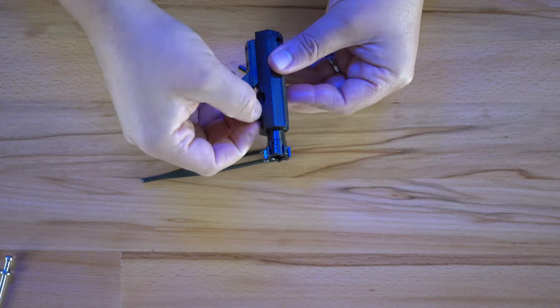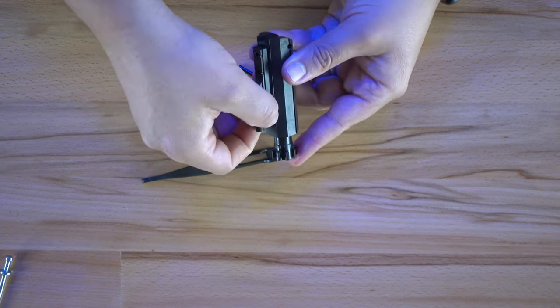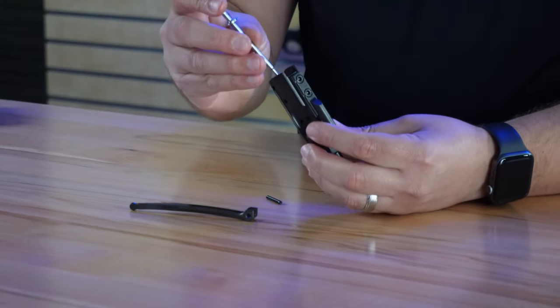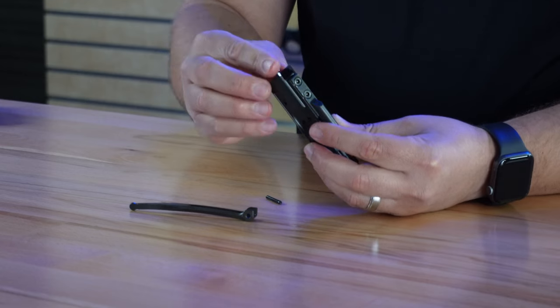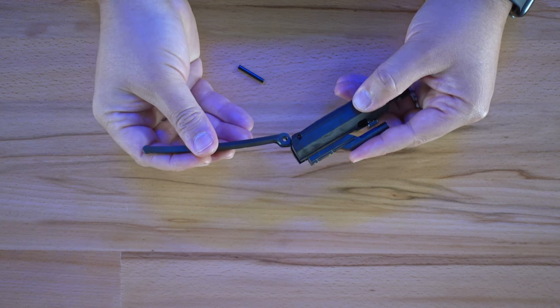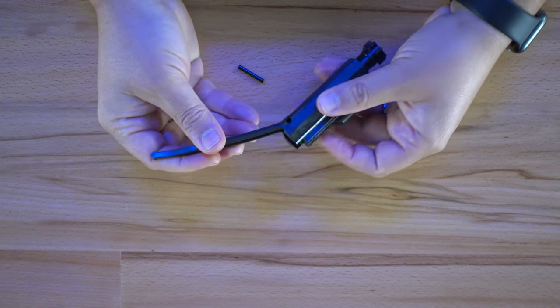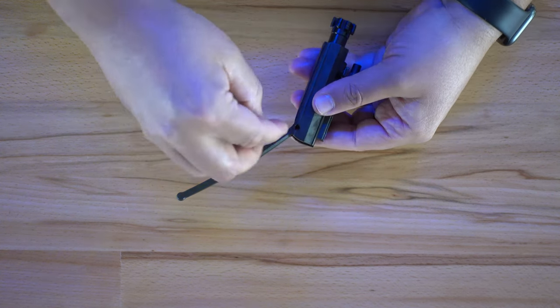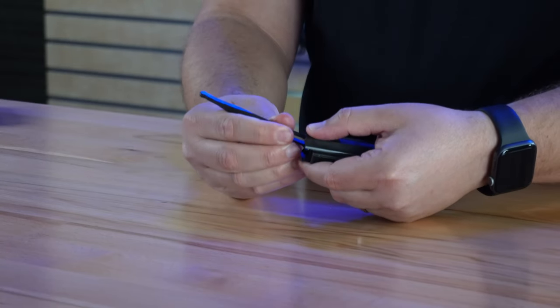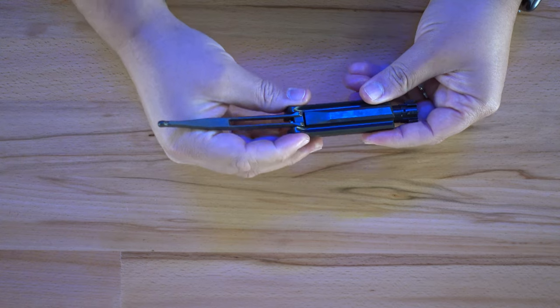Pull the bolt sharply forward, then reach in and rotate the cam pin 90 degrees just like before. Once you've done that, insert the firing pin straight into the back of the bolt carrier and press it forward. Now take the carrier strut and bring it into the back of the slot. Align the hole on the side of the carrier body, take your dowel pin, and gently slide it through, making sure it's flush with both sides of the carrier.